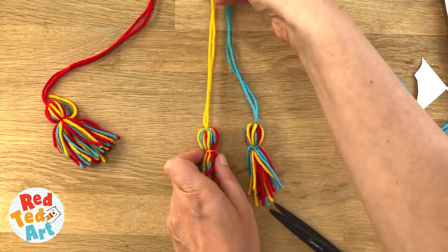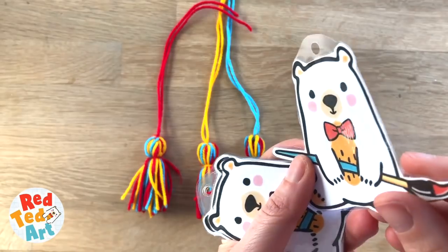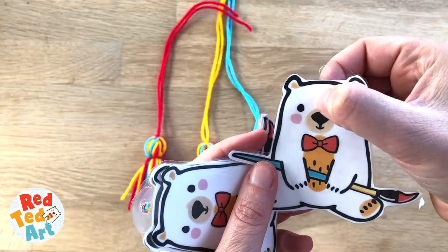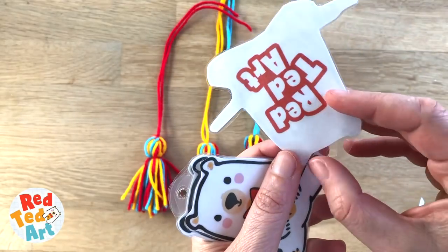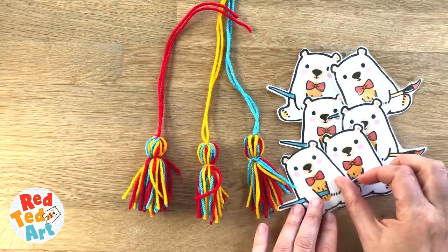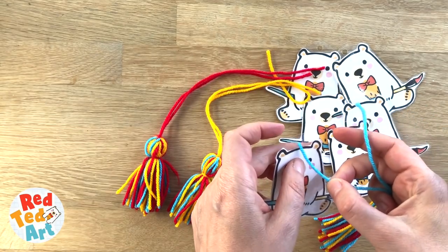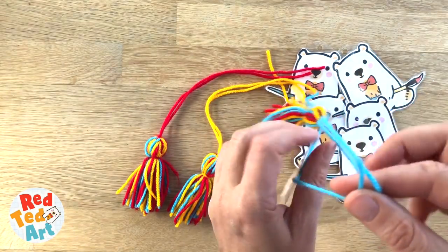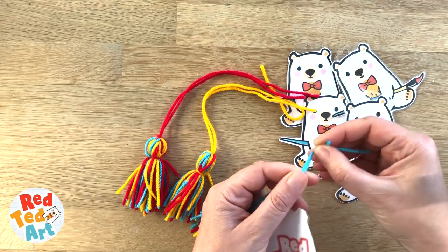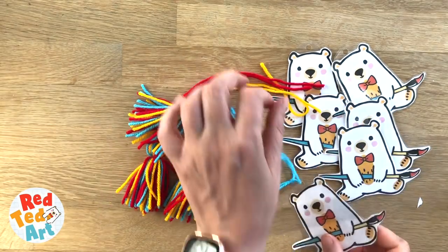So now you just need your laminated bookmarks and you can attach those. Here I've laminated them and I've hole punched at the top. You don't have to hole punch it there — you can just hole punch it in the head or to the side, or you can leave a little bit of extra paper. I think they look really cute, and I love that you've got a little bit of the branding on the back as well. Look at all those cuties! Then all you do is take your tassel, thread it through, choose a length that you like — I think this is quite a good length — make a little knot and trim at the end. And you have your Red Ted Art bookmark finished.